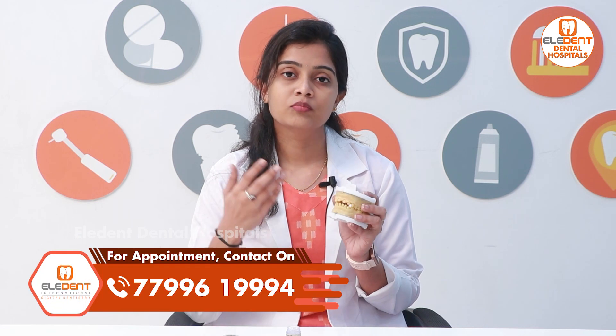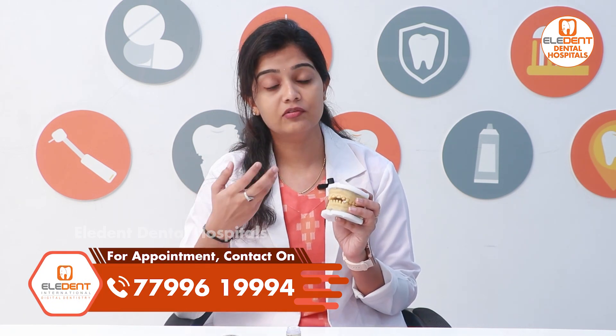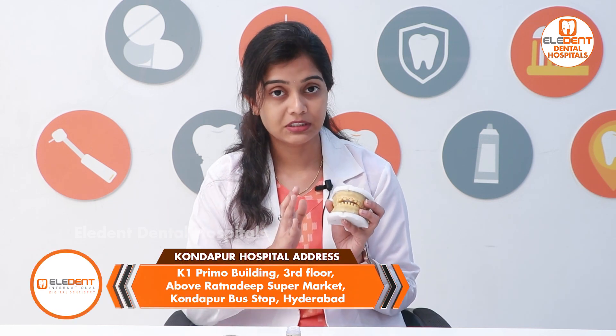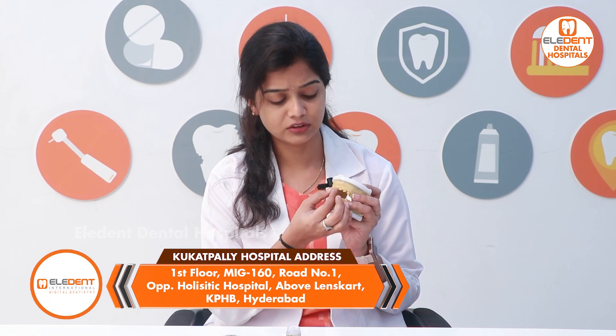There are no problems with crowns. If you want to change the caps, you can change the caps. First, you can trim the caps — you can trim about 1 mm.